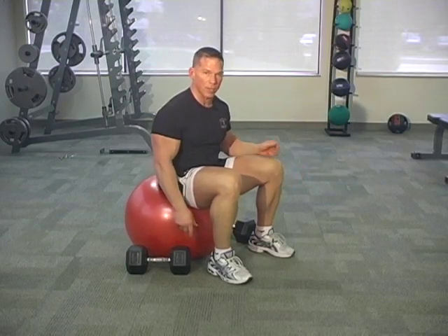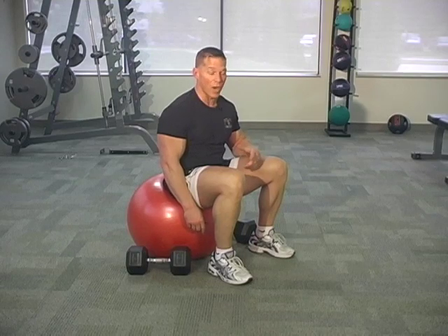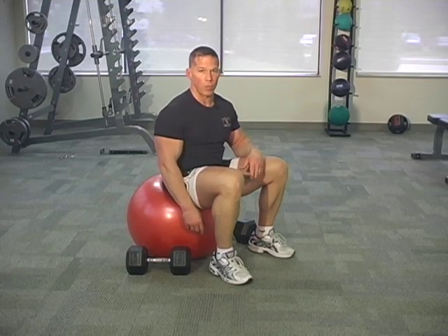Don't try to stand up in a fatigued state with the dumbbells in your hand. So there you go — there's a good chest exercise. It's a great one. It's your dumbbell chest press on the resistance ball.